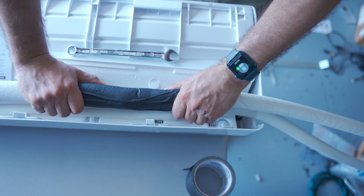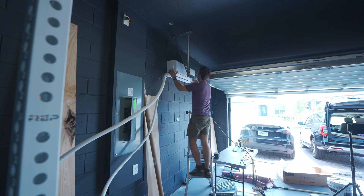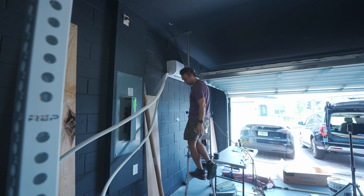Mounting the actual indoor blower unit on the wall is simple — it's very light, and the bracket has little hooks that catch little grabby arms, so you just put it up there and it rests on those. Now the power and data lines are connected, the hoses are connected, and it's time to fish them up through the attic and down to the outdoors.